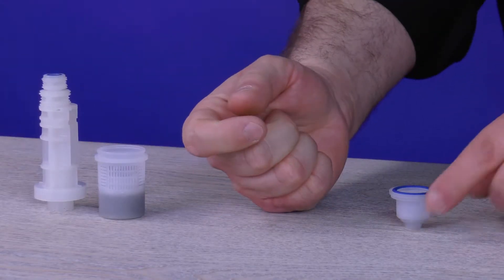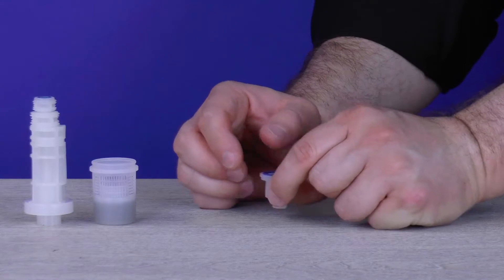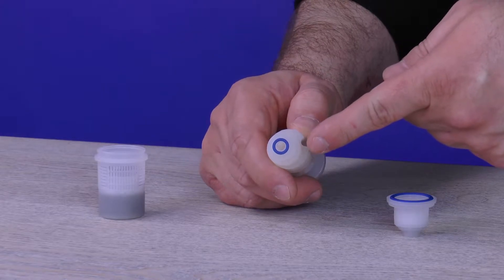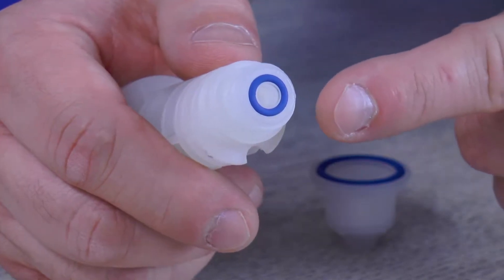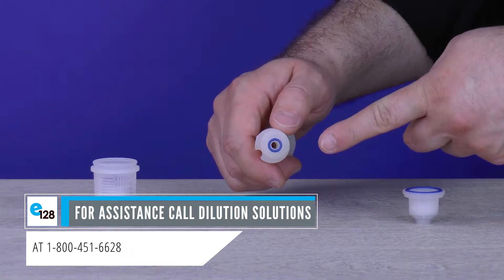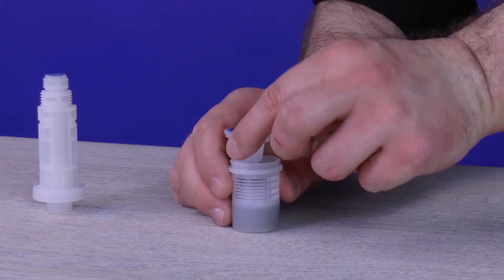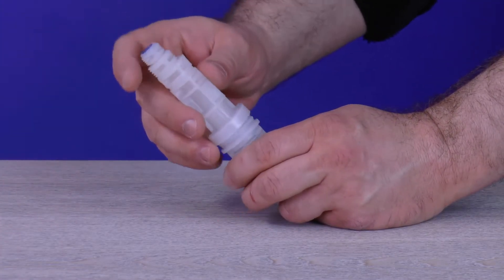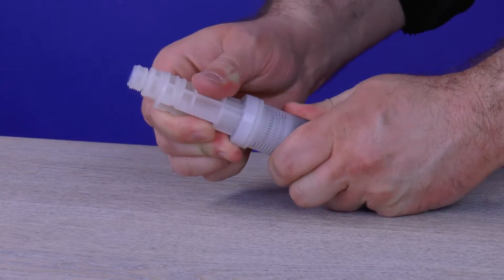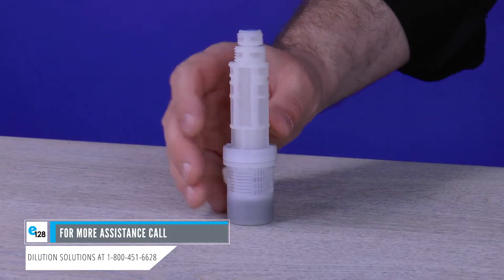While holding onto the ceramic ball, inspect the two blue O-rings in the grooves of the filter seat and make sure they are not damaged. Put the ceramic ball back into the filter seat. Grab the filter body and inspect the small blue O-ring on top to make sure it is not damaged. If any O-ring is damaged, switch out the current foot filter with a new one or call Dilution Solutions at 1-800-451-6628 for assistance. Put the filter seat back into the filter basket, insert the filter basket into the filter body, and forcefully pop them together. Pull on the two sections to confirm they are connected securely, then shake the foot filter to verify the ceramic ball is moving freely. Set the foot filter aside.